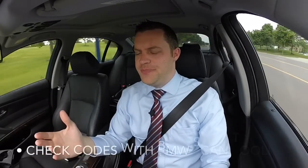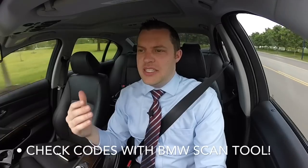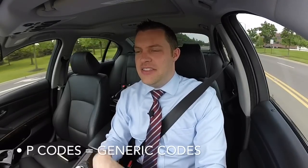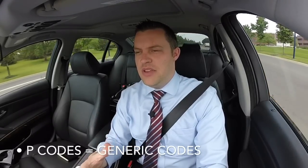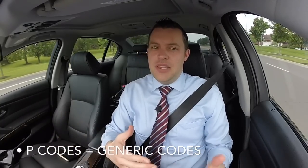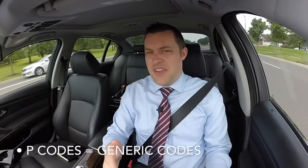The first rule of thumb is to check that code using a proper BMW scan tool. If you use a generic scan tool and your code starts with a P, that's not correct. If you go to AutoZone or wherever and they use a generic tool that's not BMW-spec, it's going to give a code with a very vague description that's not exact to BMW specific. First and foremost, make sure you have that proper scan tool.